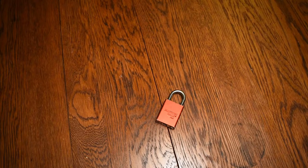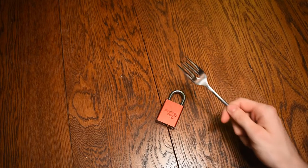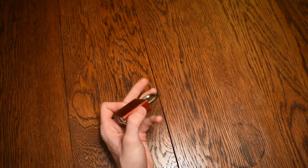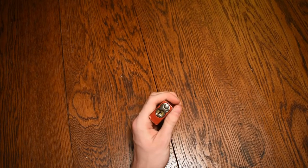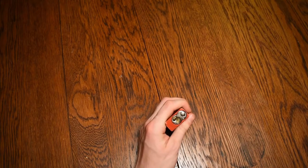So, being the clever kid I was, I didn't want to get caught, so I took a normal dinner fork and I modified the end of it so that I could unlock this lock basically as fast as I could, as if I had the key. So I'm going to take this lock right now and I'm going to show you exactly how I did what I did when I was 10.